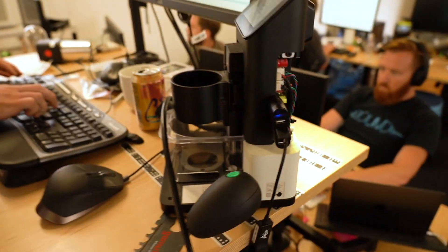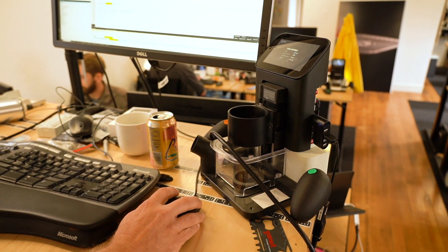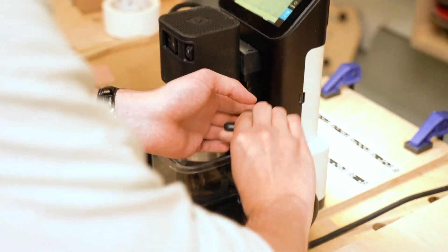Origin is an electromechanically very complex product. This thing is a power tool and we want you to be able to treat it like a power tool. But at the same time, this thing has a quad-core processor in it and it's connected to the internet.